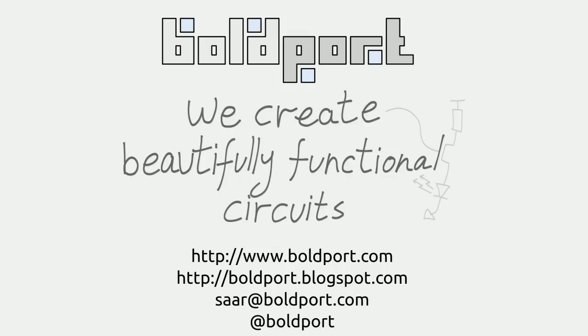Hi, I'm Saar from Boldport. I just finished designing a board for a workshop called Wuthering Bites that's happening in a month, and I'd like to show you what I usually do before sending out a board to be manufactured.